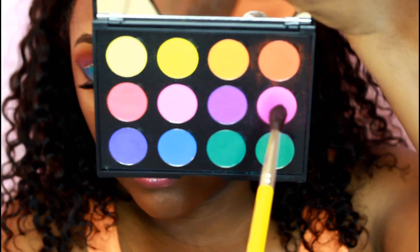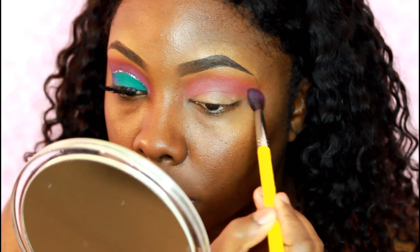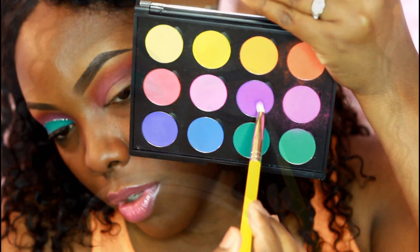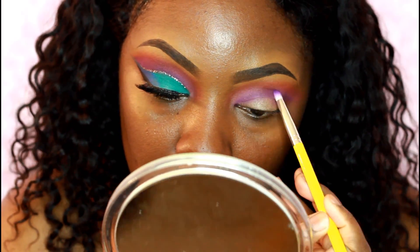The second shade I'm using is like a pink-purple shade, and I'm going right below that orange. Then I'm going to take a pencil brush using that purple and go right below that pink color, and blend that out a little bit more.